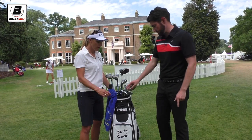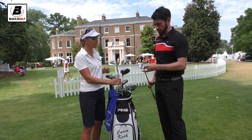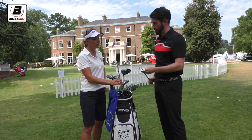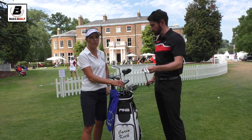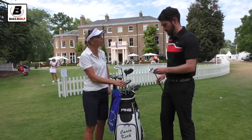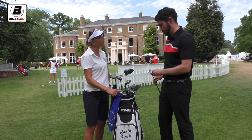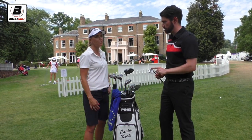Your wedges? Yeah, they're the new Glide wedges from Ping. Just super nice looking, nice feel. My wedge game has always been my best part of my game, so it's important that they feel good but also that they look good. I have a 58, a 54, and a 50, to fill all the gaps in.